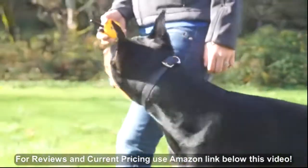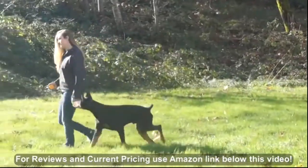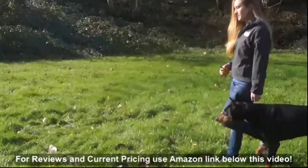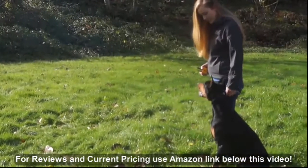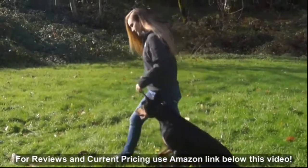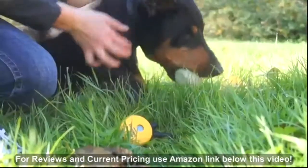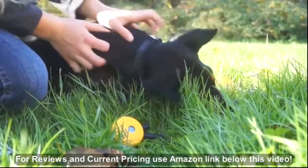Rather than yelling at your dog the whole time, this collar allows you to speak at room volume or even a whisper if you need to. When your dog understands that the stimulation is just a continual conversation and not a feeling meant to say no in a really loud way, your dog will not only listen to you, but love and respect you as well.